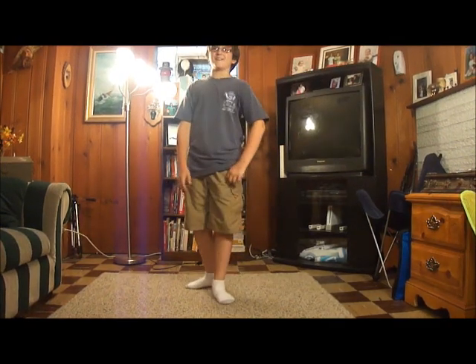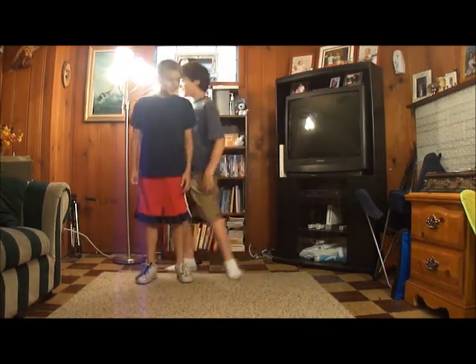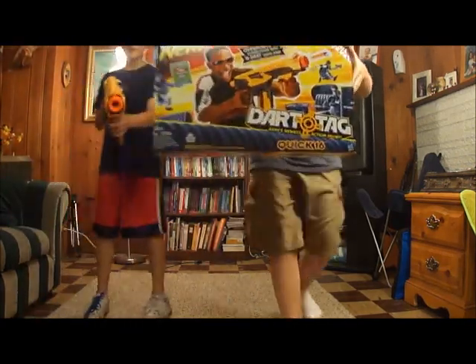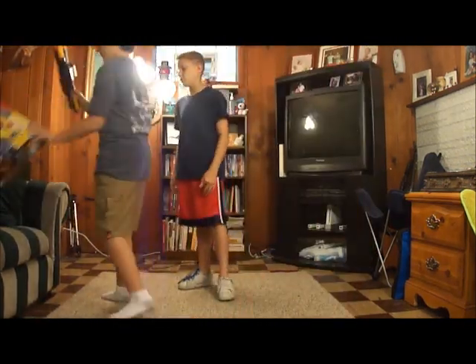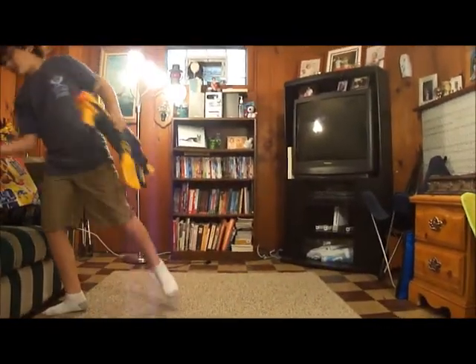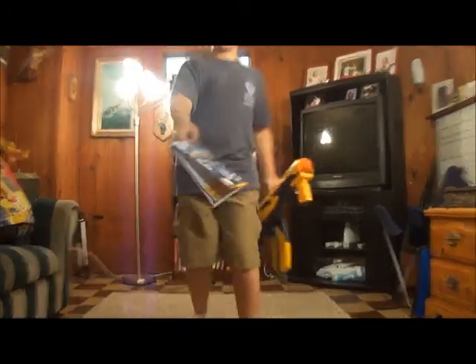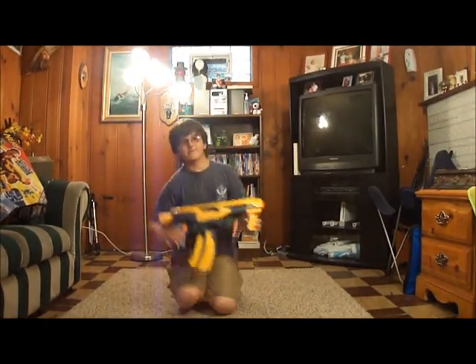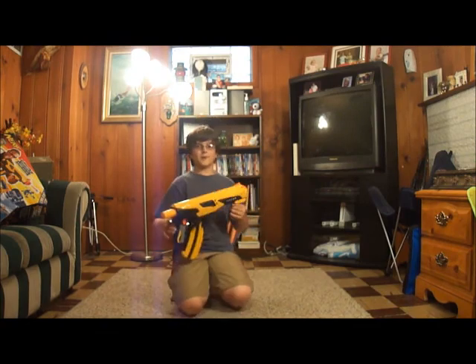Hey guys, it's QVR2123 and today Ryan got a new gun. When it was right about my next gun, I got the Quick 16, and here's the gun for those of you who want to see. Today we're going to be doing a review on it. Later after this video, we're going to do a Quick 16 vs Alpha Trooper vs Raider.